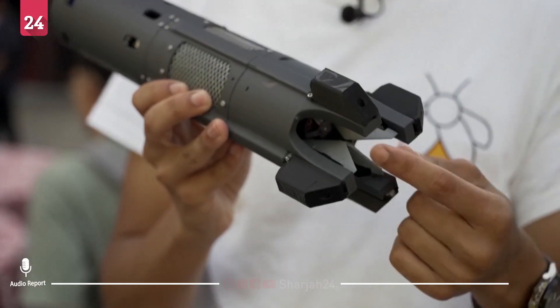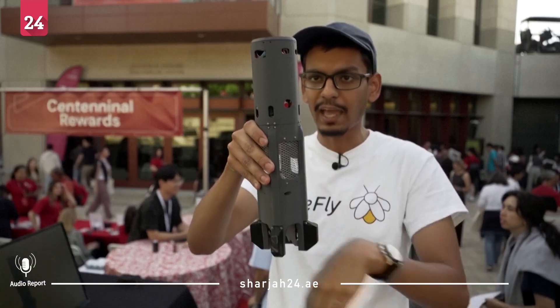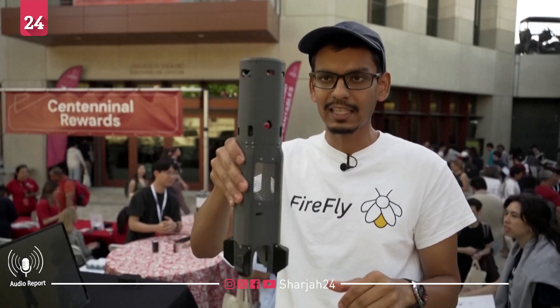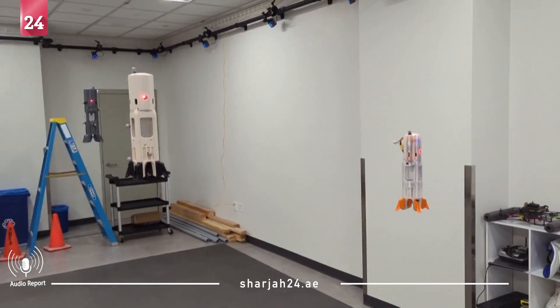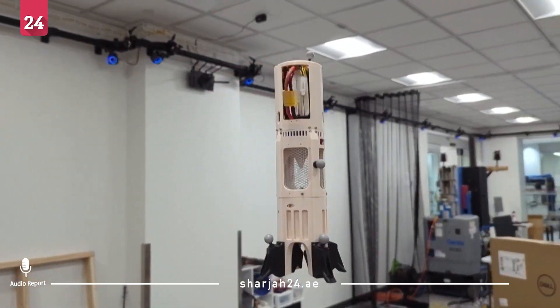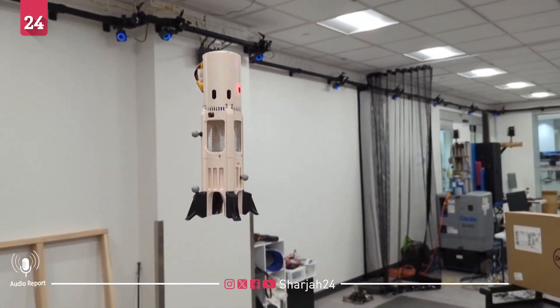These vanes guide precisely how to direct the airflow so that it stabilizes itself and stays in the air. When launched in a wooded area, Firefly ascends to just above the canopy, performs a full 360-degree panoramic scan, then returns to land.